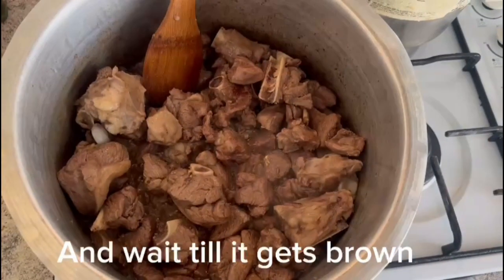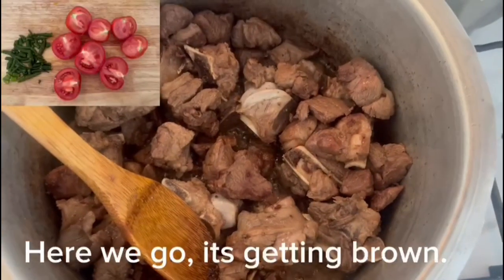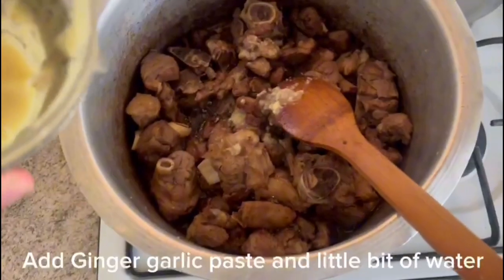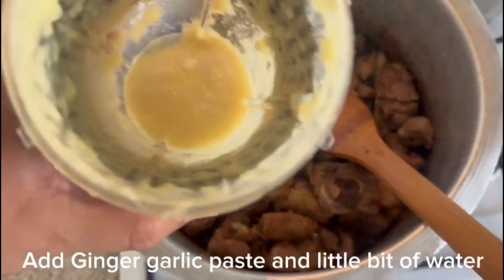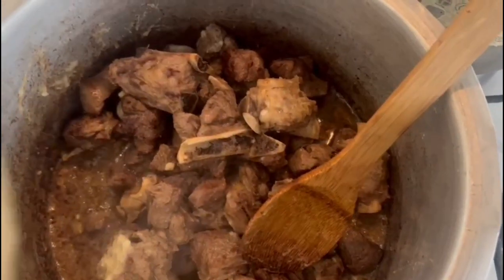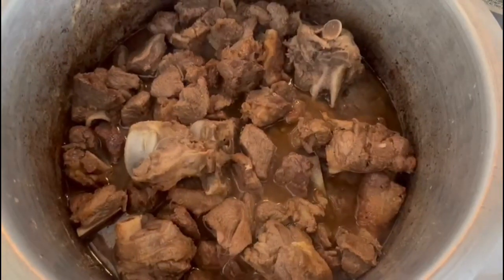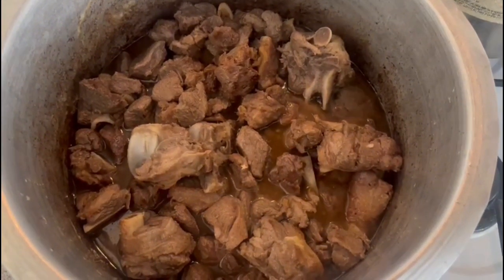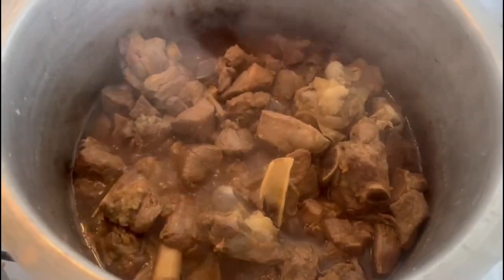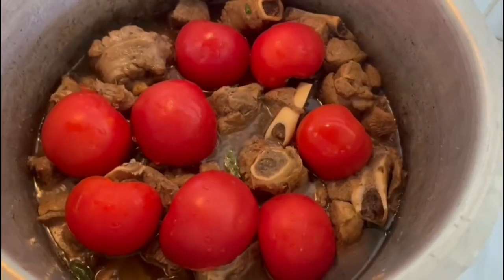It's getting brown now. Adding ginger garlic paste and a little bit of water. Now put the lid on for 25 to 30 minutes. Then add some chilies and tomatoes.